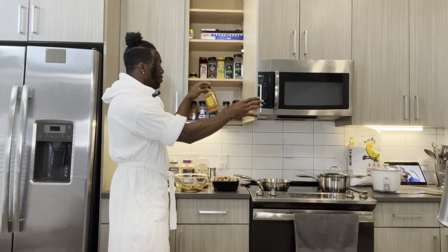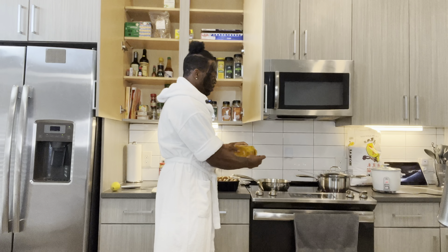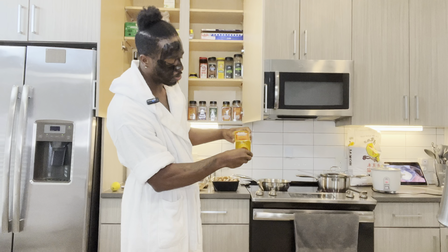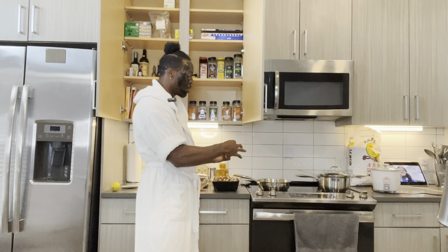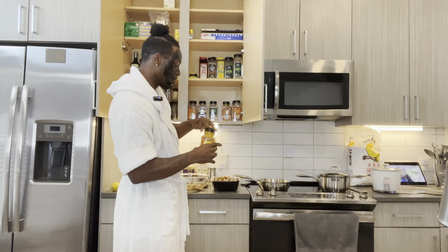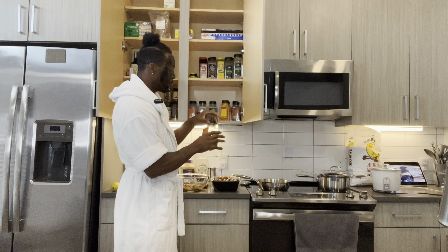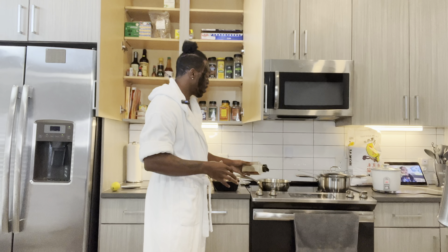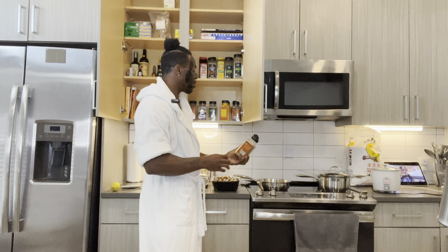Now we're going to add a little bit of ground turmeric to the sauce — I'll show you. You don't want too much ground turmeric in there, just a nice little bit in the pot. Then we're going to add some ground black pepper — a little bit of that in there.